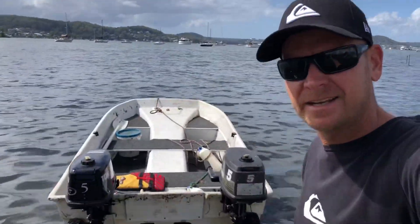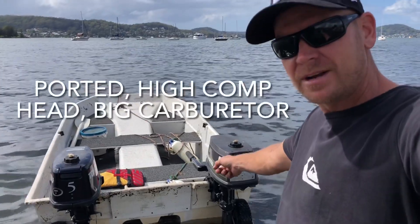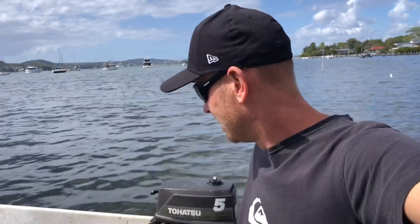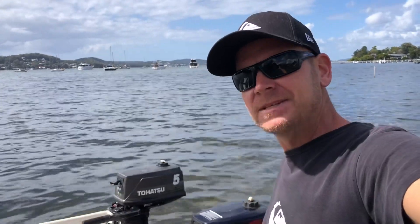Today I'm going to be looking at a standard five horsepower versus a modified five horsepower. I get a few people asking me, can I make my motor faster, what does it take? Well, let's have a look at that now and see if it actually makes a difference.